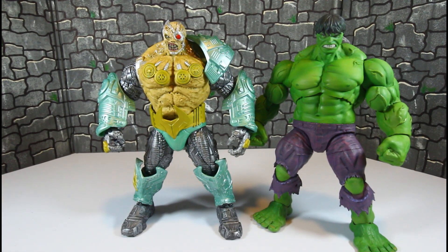Here he is with my custom Rampage, made by Diamond Select — or Marvel Select — and I think they're almost the same height.